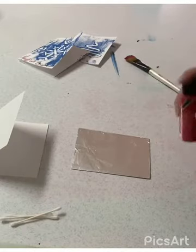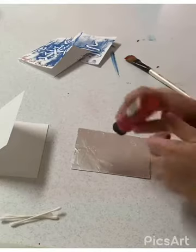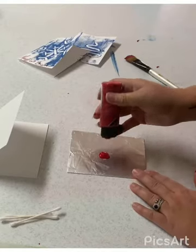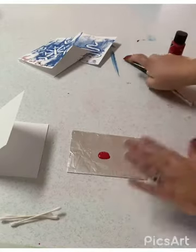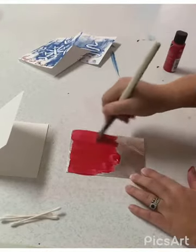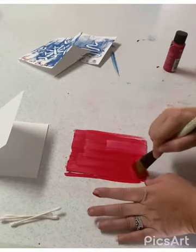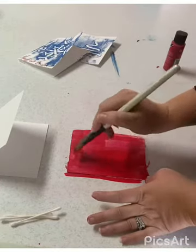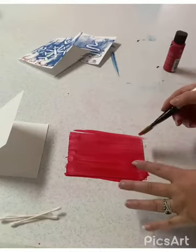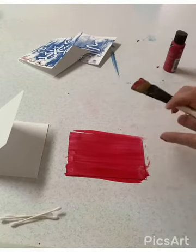Once you have everything situated like so, you're going to take your paint and squeeze some on — or brush it on, depending on what kind of paint you're using. Not a lot — roughly the size of a quarter as it starts to smush out — then brush the paint all over your foil. It's okay if it's a little messy. You'll notice you can still see some of the foil showing through; that's how you know you haven't put too much paint on.